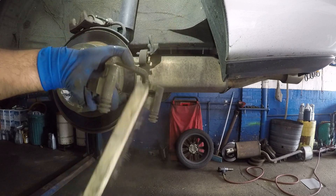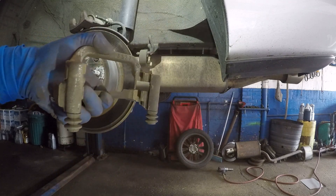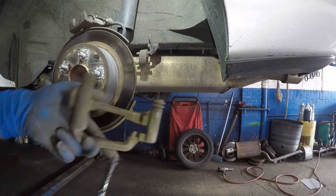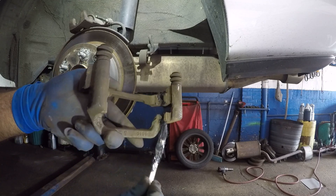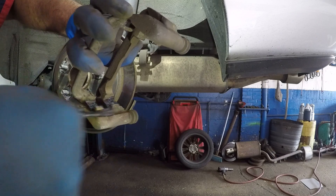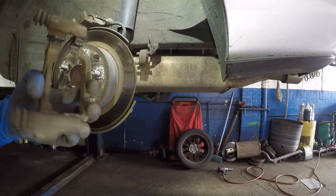There's a lot of brake dust, so use a mask if needed. Once the surface is clean, take a little bit of grease and put it right down where the hardware kit is going to sit. Just a little bit all around — it doesn't have to be a lot.